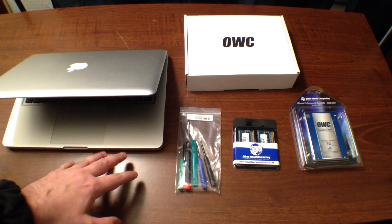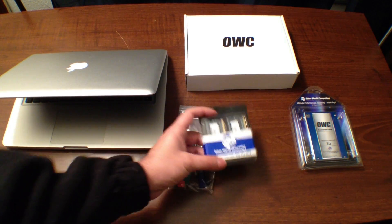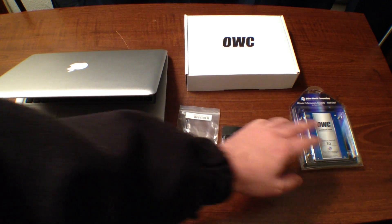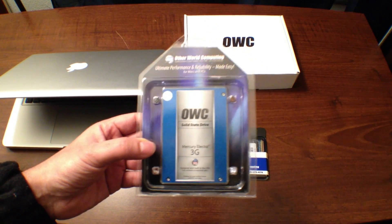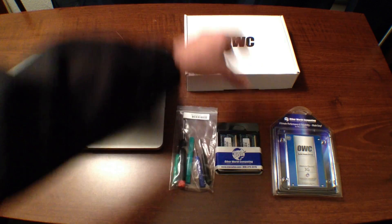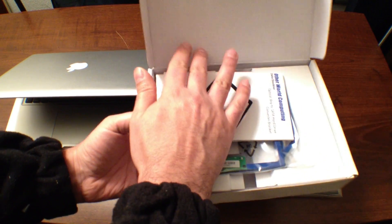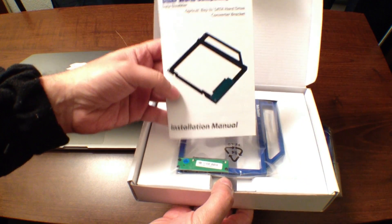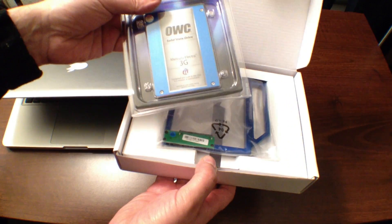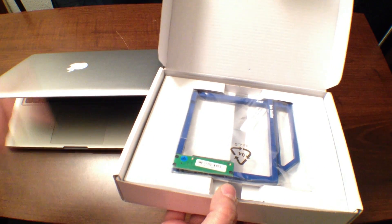Alright guys, so you can see I have some things here. Of course, I have the 13-inch MacBook Pro. I have the toolkit that was sent along by Otherworld Computing — 8 gigabytes of 1033 megahertz RAM for the 2009 MacBook Pro. I have a 30-gigabyte solid state hard drive from Otherworld Computing. This is the 3G Mercury Electra solid state drive. And in the box, we have the Otherworld Computing Data Doubler. What this does is it fits in the slot for your disk drive, shaped just like the disk drive. You take your solid state drive, put it in here, and pop it in where your DVD drive was.